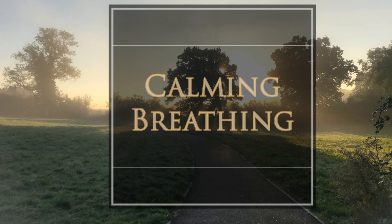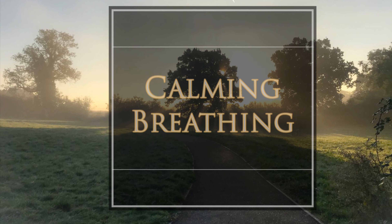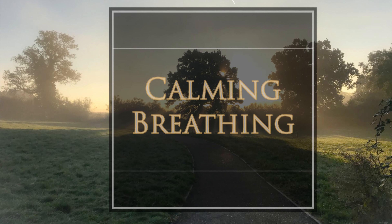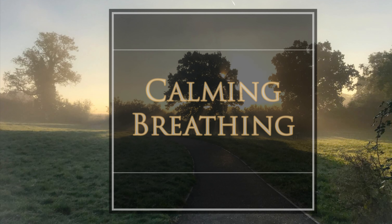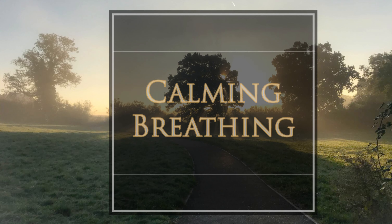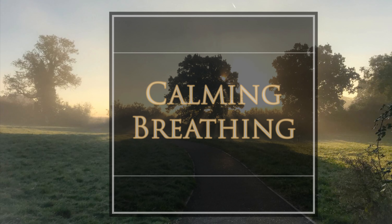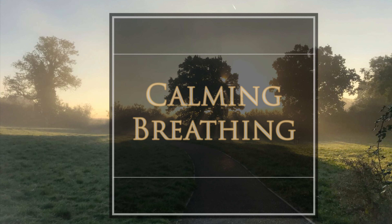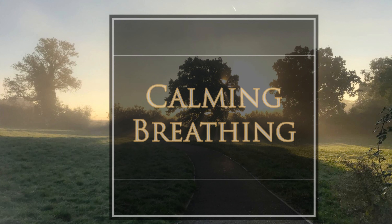And now connect with the body. Spend a few moments scanning the body for any sensations, and just allow each muscle group to begin to relax. Relaxing your feet, relaxing your legs, relaxing your tummy as you breathe out. Relaxing your shoulders, allowing your shoulders and chest to relax. Resting your arms and your hands in your lap. Allowing your facial muscles to relax.